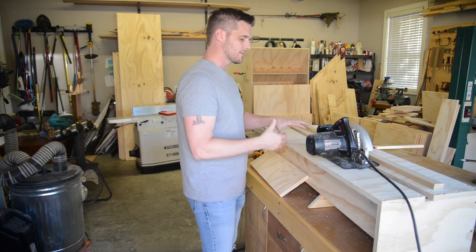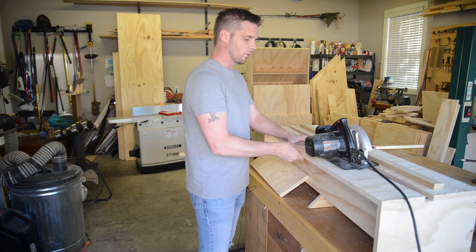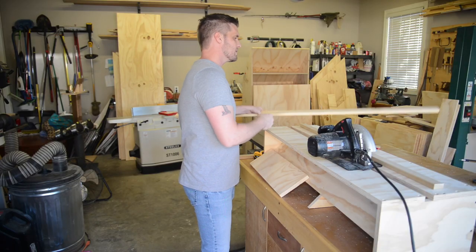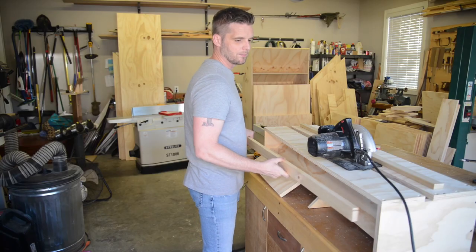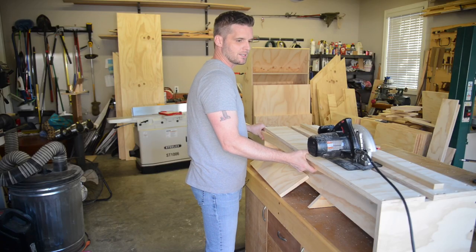One improvement I need to make is to the left side of this table. You can see that it is not well supported and it bounces around. I can't have this bouncing around as I'm trying to make a cut. So what I'm going to do to fix that is take a scrap piece of wood, turn it up on its edge in a quarter-sawn orientation, and use that as a brace to keep that side supported.